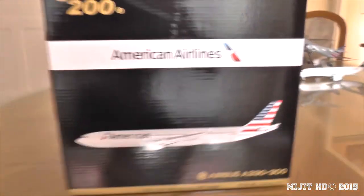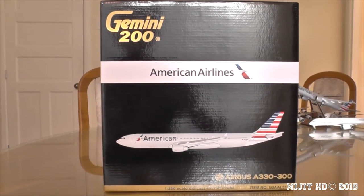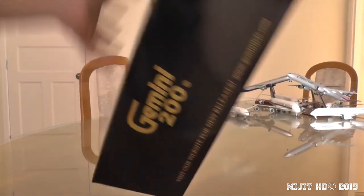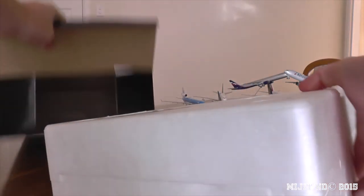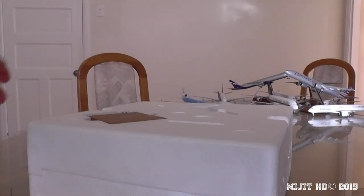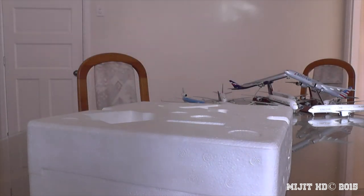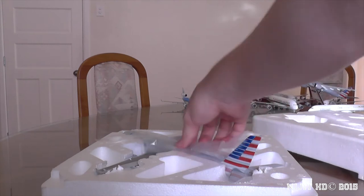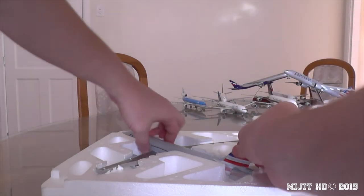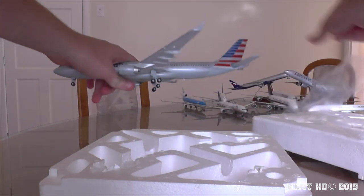Let's put the camera back on the tripod and have a look inside. Opening the flap on the side — there's polystyrene packaging. We have the standard Gemini Jets stand, the metal stand piece itself, and then there's the model. I thought they would have moved on to foam by now, but apparently not.